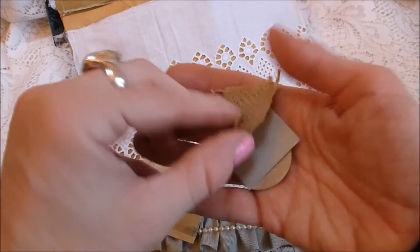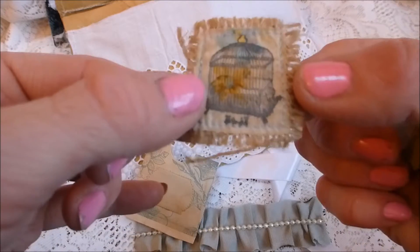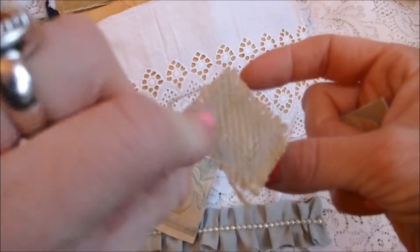Then you've got a little fabric item which is a birdcage — it's stamped onto fabric and then stitched onto burlap or hessian.